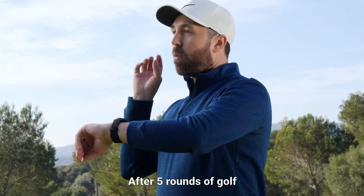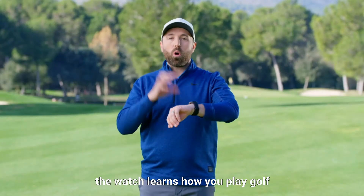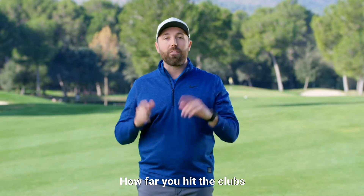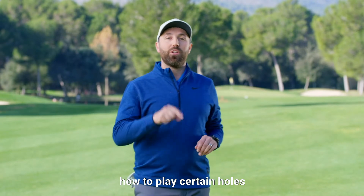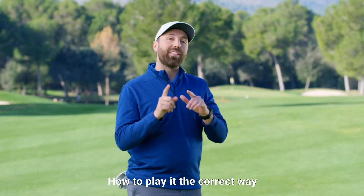After five rounds of golf wearing the S62, the watch learns how you play golf, how far you hit your clubs, and then it'll give you recommendations of how to play certain holes — how to play it the correct way.